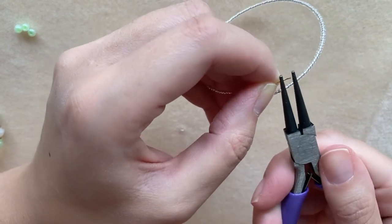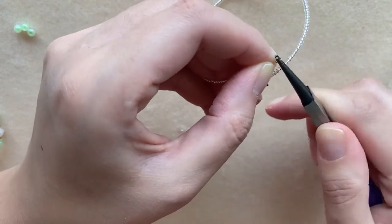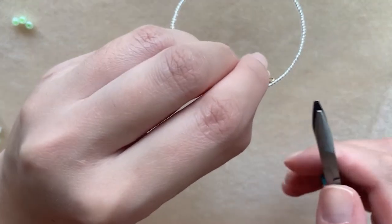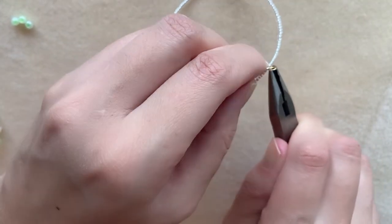I'm going to use the tip of my round nose pliers to ensure my loop is as small as possible. I need to close this tip so it's not letting the beads slide up it.